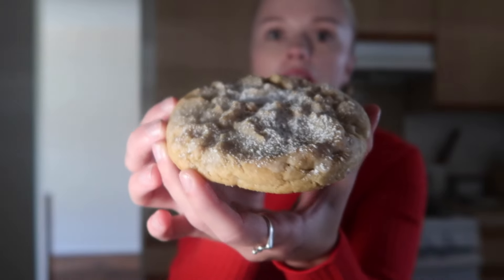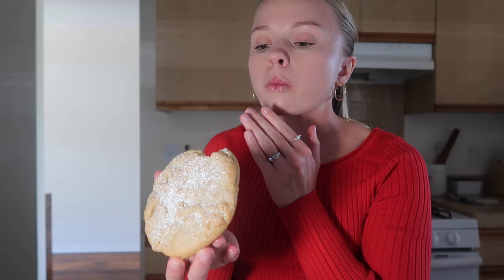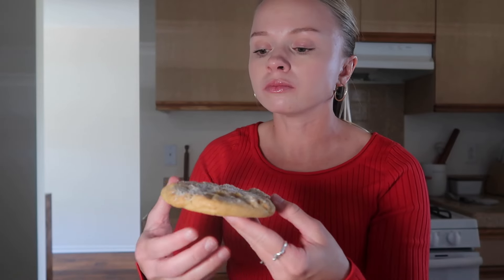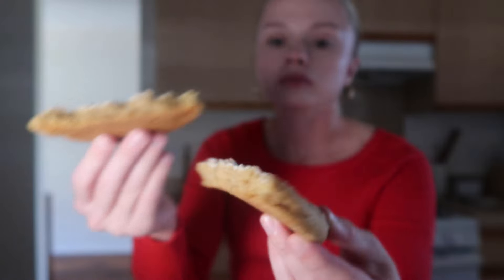The Kentucky butter cake and the cornbread — for me I feel like they're in the same category in my brain even though they don't taste anything the same. I love the Kentucky butter cake. Also, I'm sorry if you can hear a dog barking — it's my neighbor's dog, not mine. It's not as buttery as normal but this one is good — I give it a ten out of ten. I love this one.